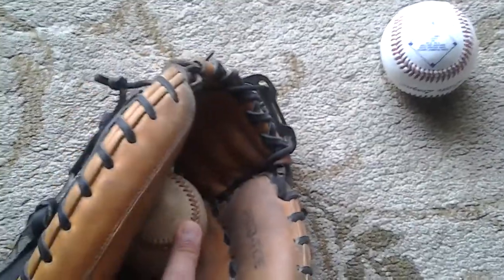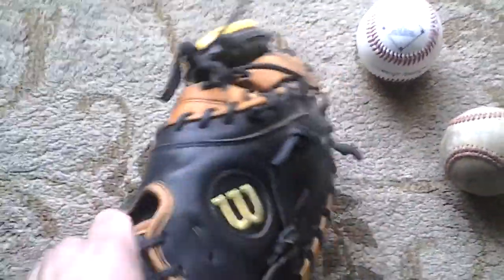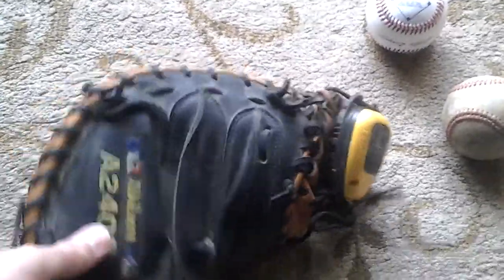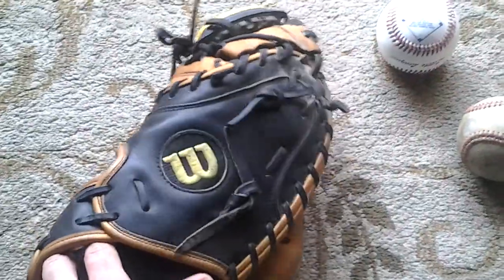I've got a ball in here, you notice — I like to keep a ball in there. For you guys that are just beginning to understand baseball gloves, always keep at least one ball, depending on what type of glove it is, in your glove.